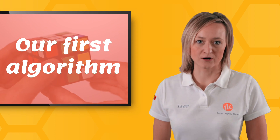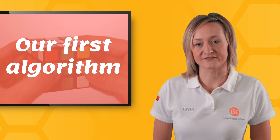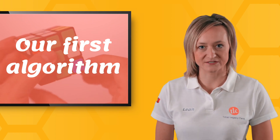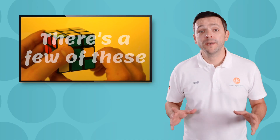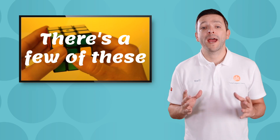This is where we learn our first algorithm. An algorithm is just a fancy word used to describe a set of moves. Don't worry, it's not complicated — you'll get the hang of it. We're going to use a few algorithms depending on where the corners are.